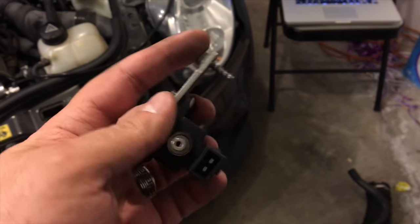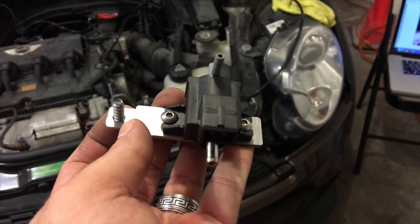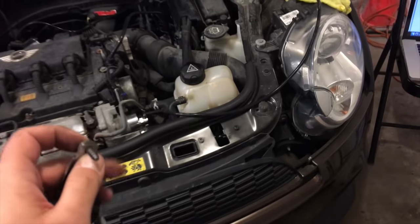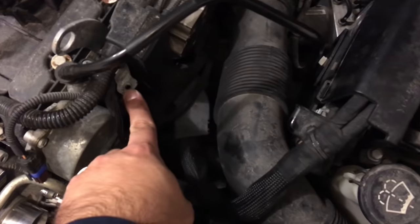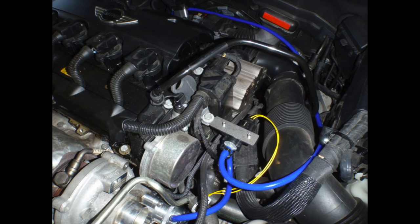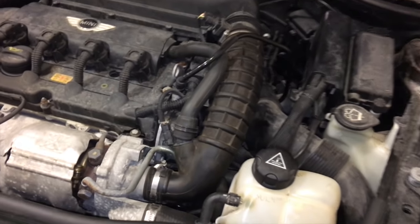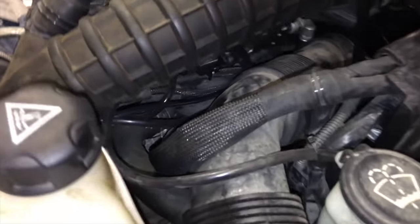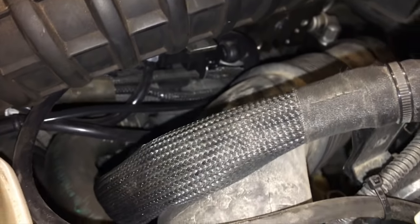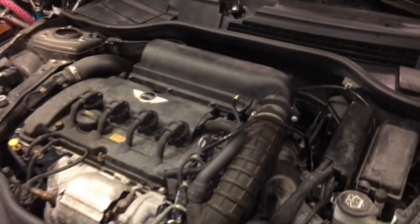Now it's time to place the solenoid. Mount it to the bracket with the screw supplied. The spare screw from the map sensor is going to go in this hole right here. Once everything is reassembled, a very important note: remember to put zip ties on everything around all connections, and route the breather cable around the engine bay safely. And that should be it.